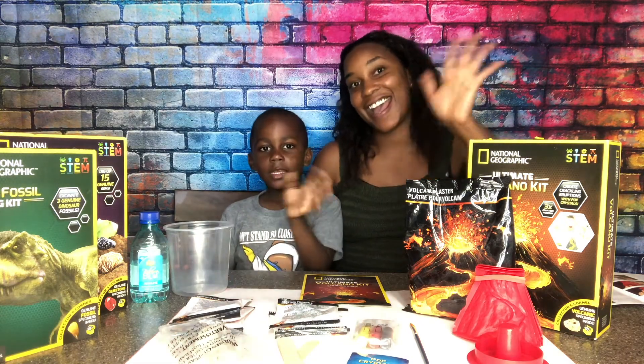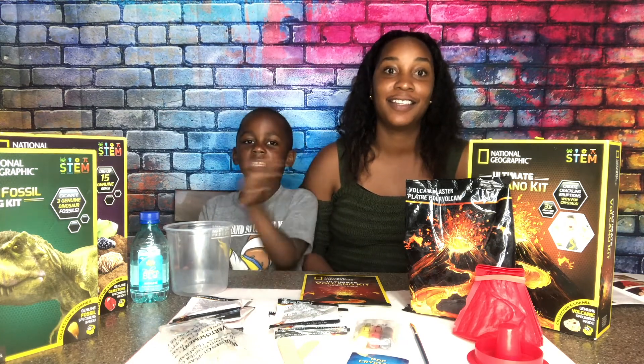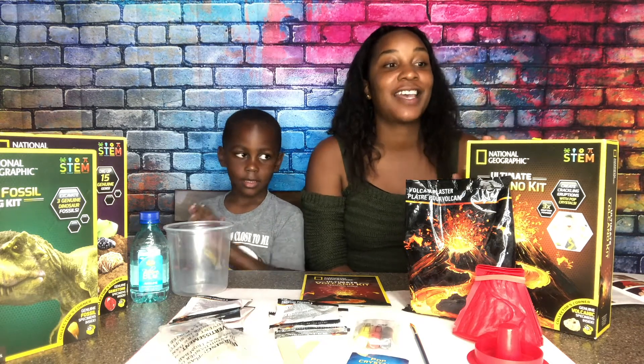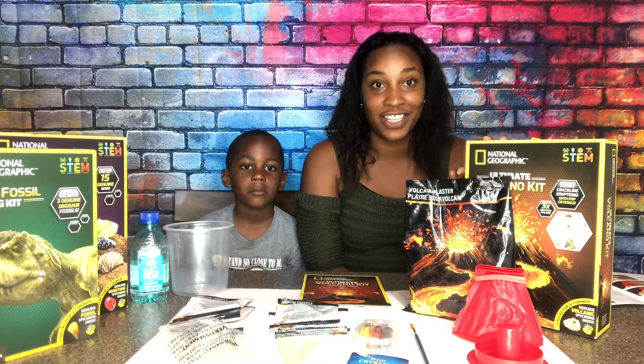Hey guys! Today we're doing the Volcano! We got National Geographic's Ultimate Volcano Kit and today we're going to make our very own volcano.